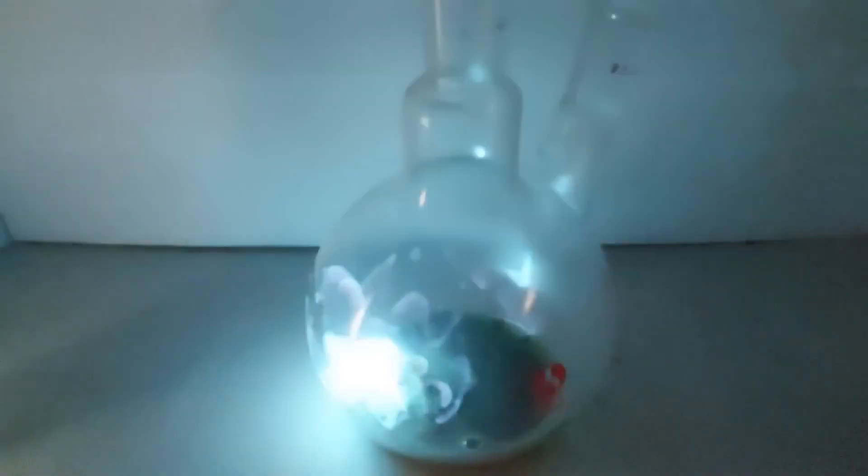Burning copper ions with hydrogen — pretty cool looking, isn't it?